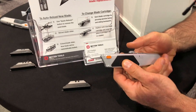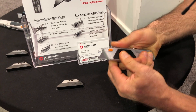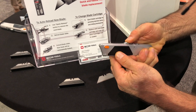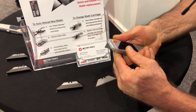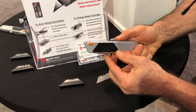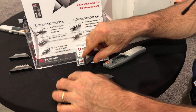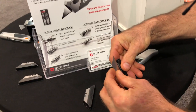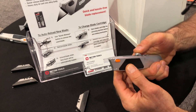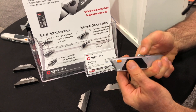Absolutely. So this is an auto-reload knife. The blades go back and forth, but once you remove the blade, the next blade automatically loads. It's also cartridge-based, so you can have multiple cartridges. Reload the blades in yourself, pop the cartridge back in, and you're good to go again. So again, auto-reload knife.